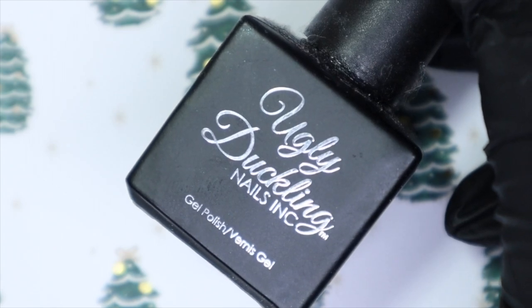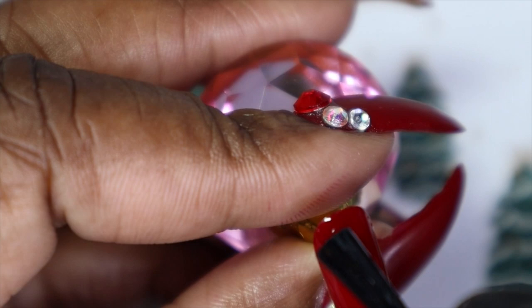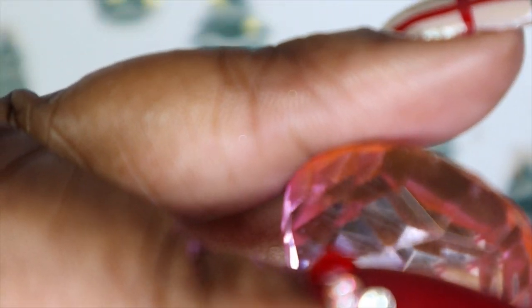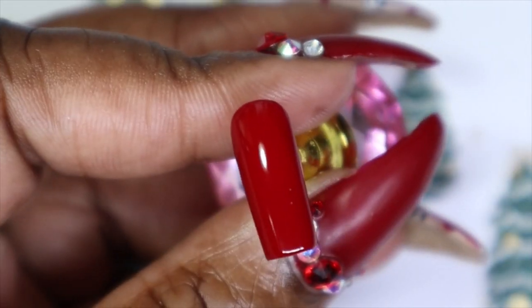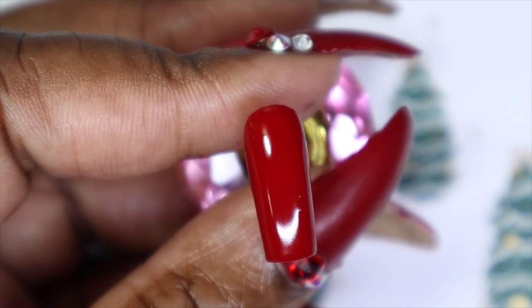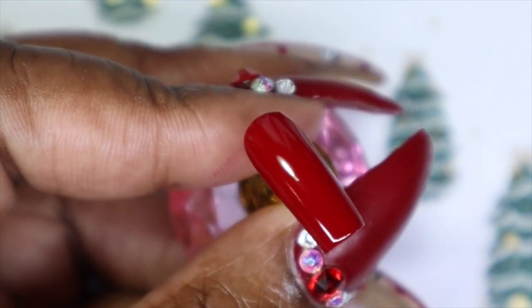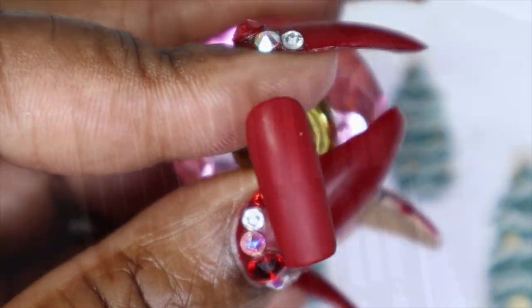That way it's just easier to do the stamping than on a shiny surface. Okay guys, so remember I told you with the matte top coat, you have to go in with a lint-free wipe and some of your cleanser, because it's going to still look shiny until you remove that tacky coat. And see, now it's fully matte.